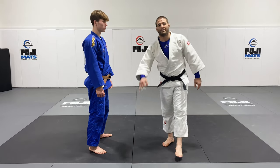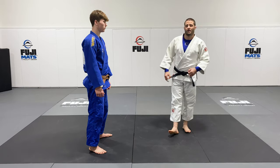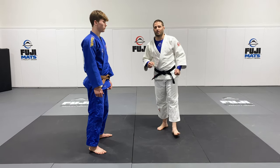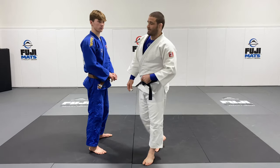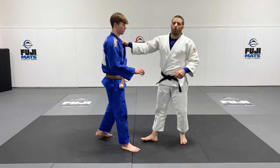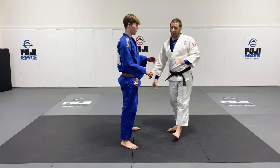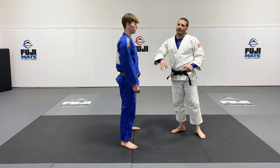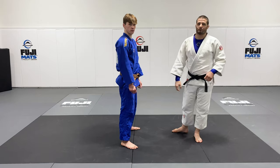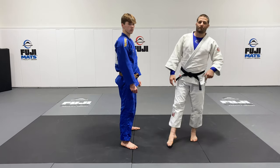Let's take a look at Ogoshi with the main focus being on the pull. For today, we're going to actually go full completion of the throw — we're going to practice the beginning, the middle, and the end. For Ogoshi, we're just going to practice the basics, the fundamentals, because when we're going live, a lot of things can change. Right now, we're focusing on the basics and making sure you've got strong foundations.